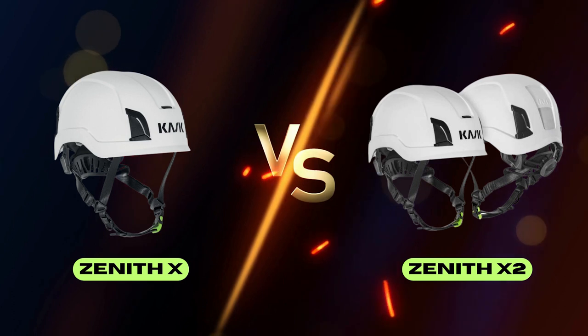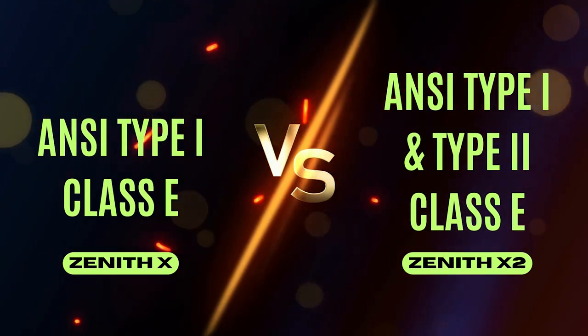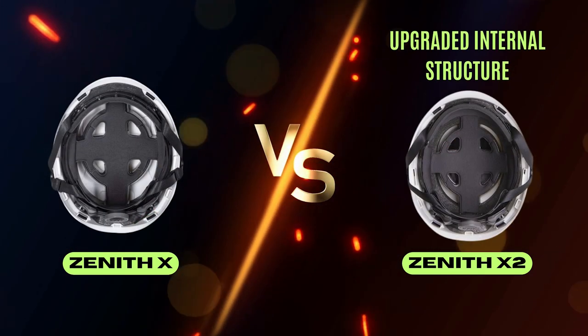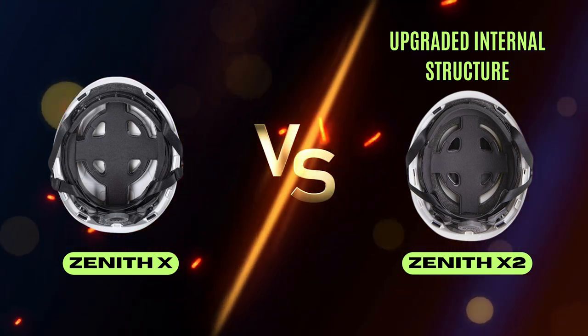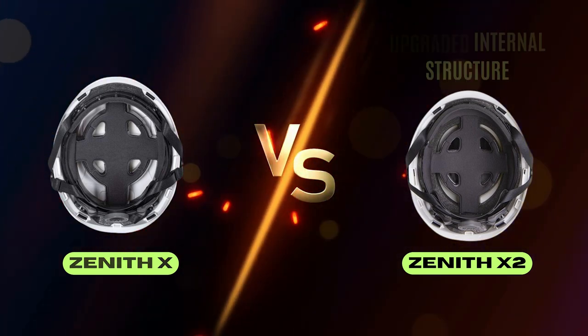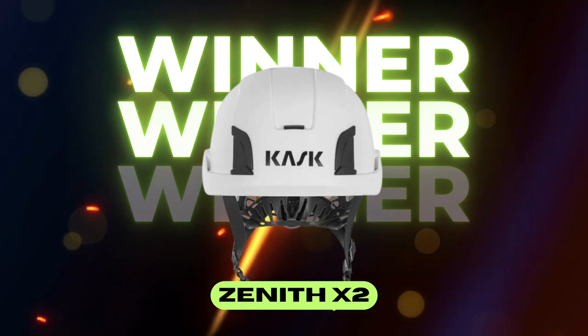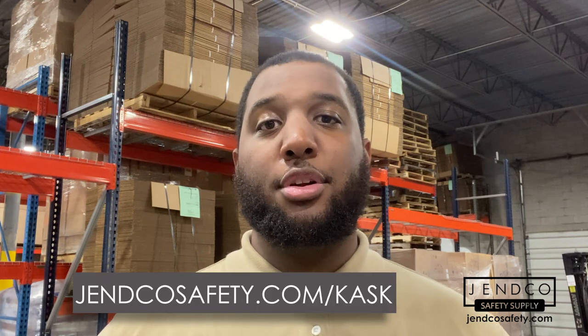So is the Zenith X2 safety helmet a worthy upgrade? Although the X2 only features slight modifications to the original model, the additional safety standards and Type 2 classification are a significant improvement. The internal structure is upgraded without sacrificing any of the features that made the original model so popular. With those elements in mind, we believe the Zenith X2 safety helmet is worth upgrading to, whether you work in construction, manufacturing, mining, or forestry.